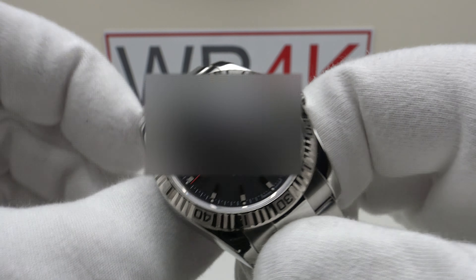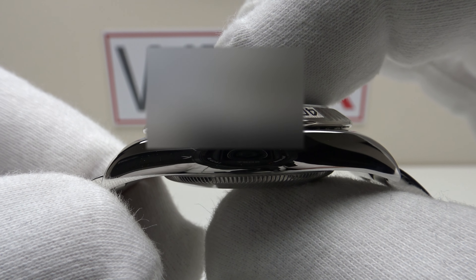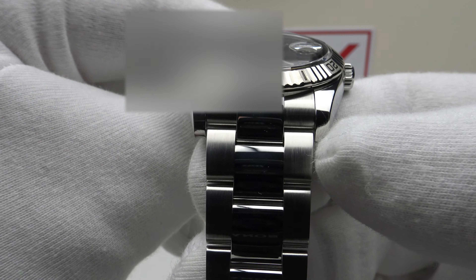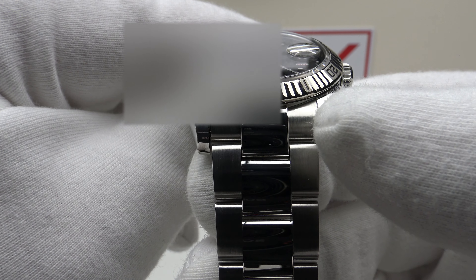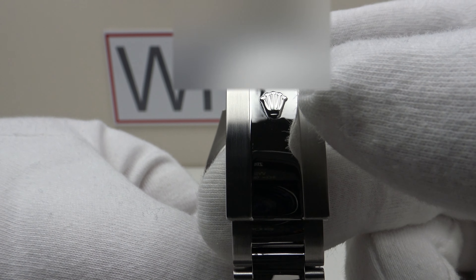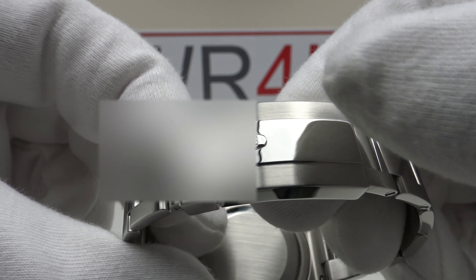With regards to dimensions, it's a 36mm case, a 44mm lug-to-lug measurement, a thickness of 11.7mm, and a lug width of 20mm. The Oyster bracelet tapers from 20mm at the lugs down to the Oysterlock clasp, which is signed with an embossed Rolex coronet.